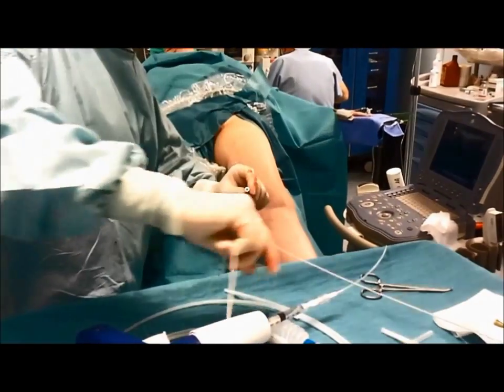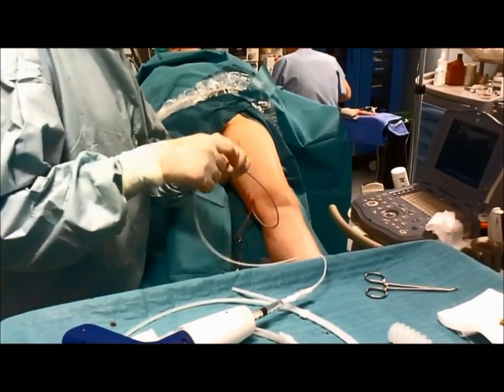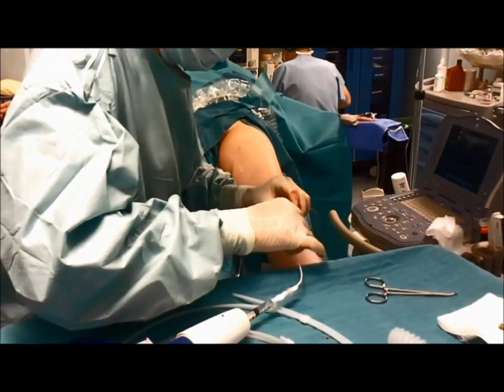It's a walk-in-walk-out procedure. No tumescent anesthesia is administered, as the procedure is completely painless and comfortable.